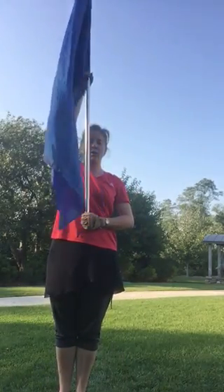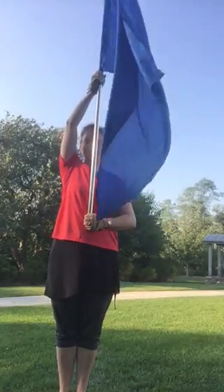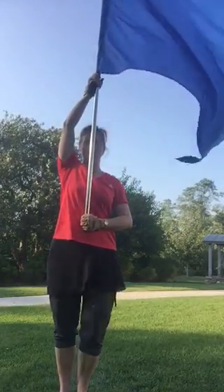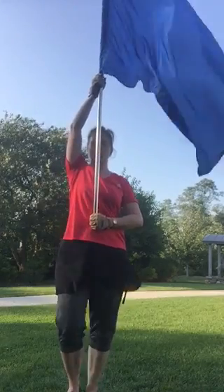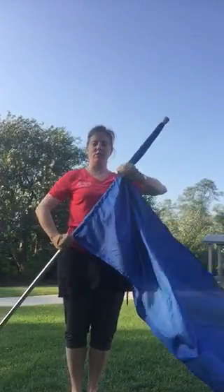And then, if you're called to port arms in the middle of a parade, in the middle of a march, you'll go to that similar position but you're marching. So it would go: port, arms, hit, and one, two, three. So it's a three-count move.